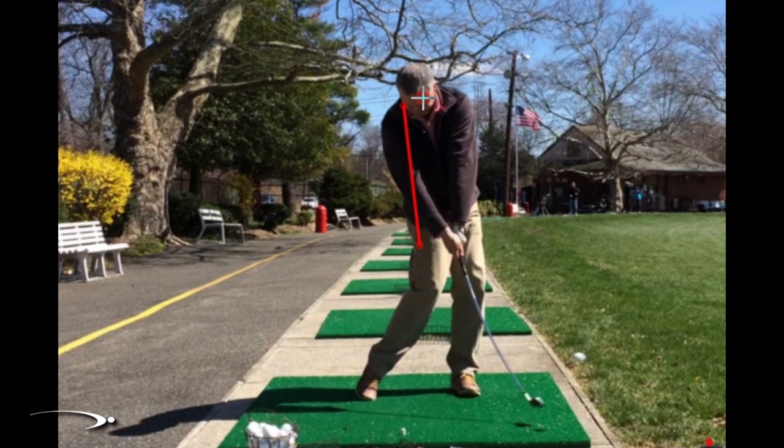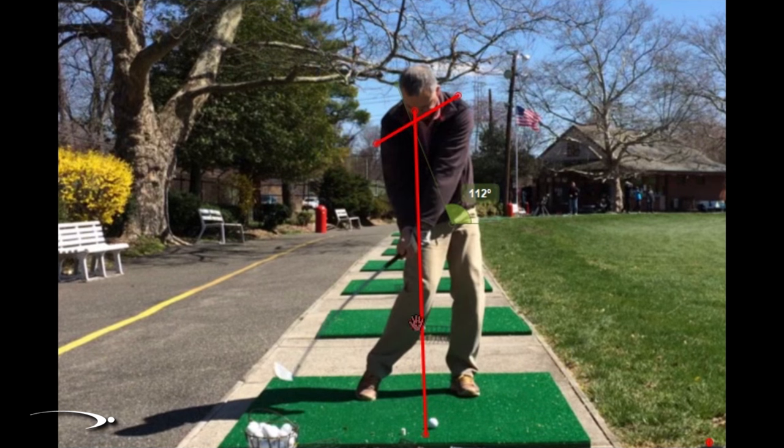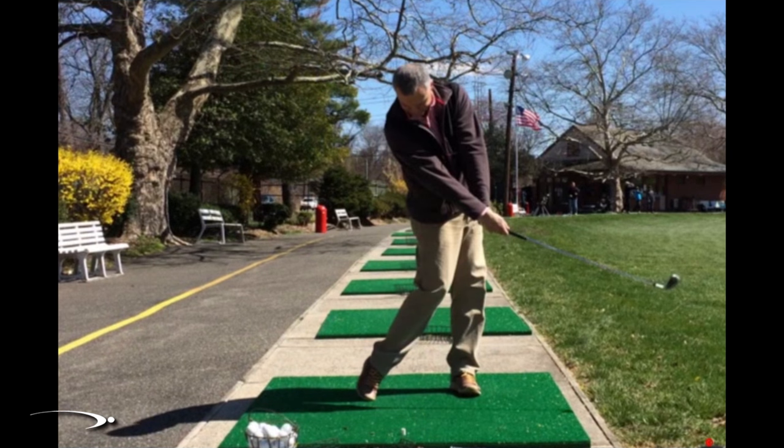As he comes into the downswing he's actually a little bit too vertical — he needs to be slightly more tilted away from the target. At impact we'd like to see about 20 to 25 degrees of tilt, so this number should read about 115 degrees, but we're seeing only about 105. He needs to feel like his shoulders at impact are tilted more, with his nose more behind the golf ball, because getting behind the ball helps it to consistently turn over and adds power.